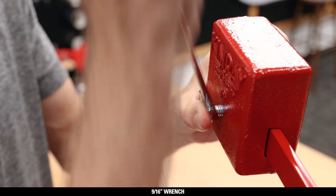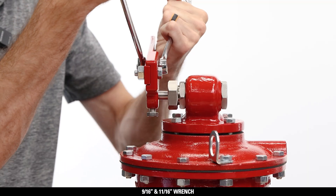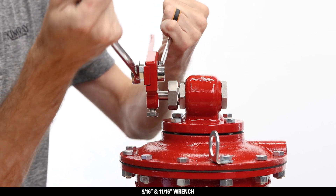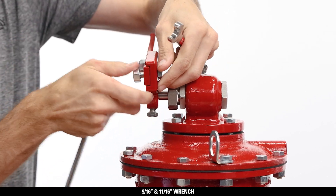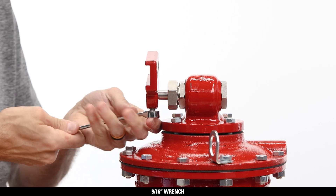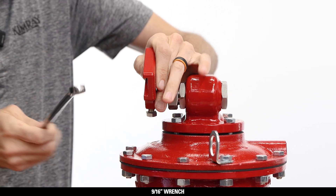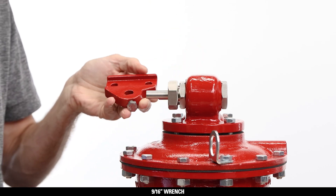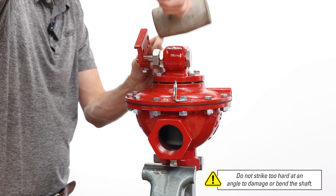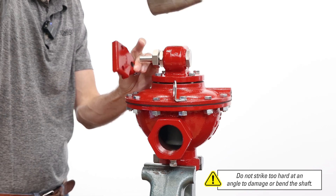Remove the weight by loosening the bolt with a 9/16 wrench and sliding the weight off. Remove both bolts from the lever hub with a 9/16 and 11/16 wrench to remove the lever. Loosen the set screw with a 9/16 wrench and then remove the lever hub from the shaft. If the lever hub is difficult to remove, gently tap each side with a mallet to loosen and remove.